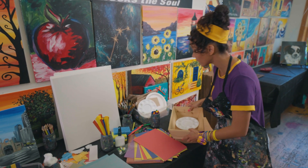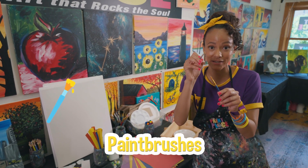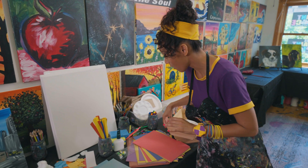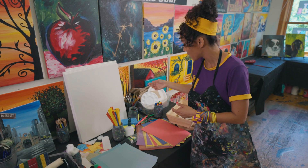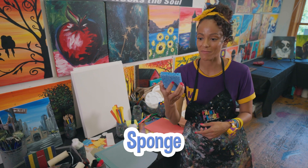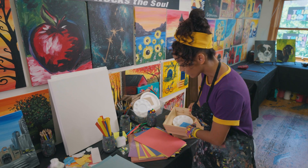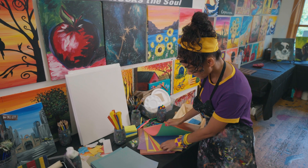What else? Some paintbrushes for sure. I like these little ones for detailing. Throw those in there. There are different kinds of ways to apply paint to a canvas. You could use a paintbrush or a sponge. That can make a really fun texture. I'm going to throw that in there. I might need some glue.